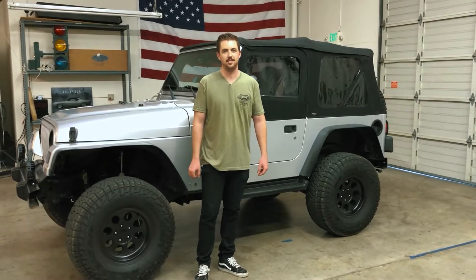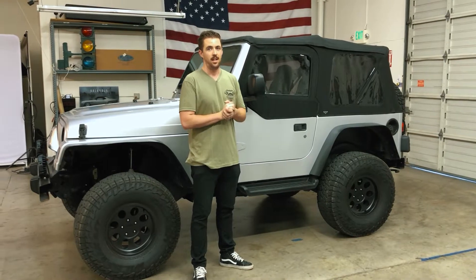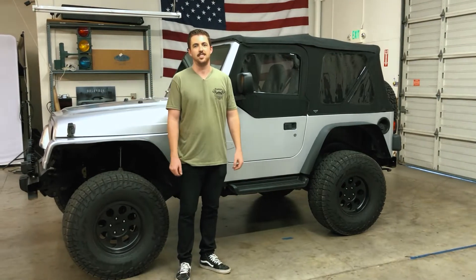I just finished installing the Mastertop soft top. This is the first time I've done a soft top install and it only took me about an hour. A huge upgrade from the previous faded top — the tinted windows look awesome and I think it just really ties everything together. Let's cut to some beauty shots.